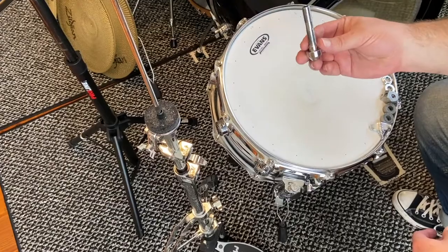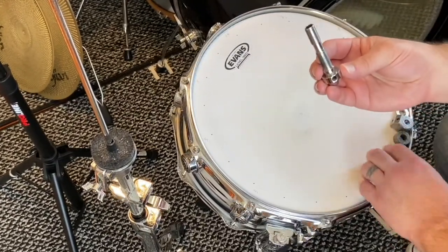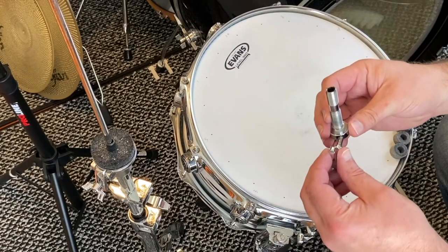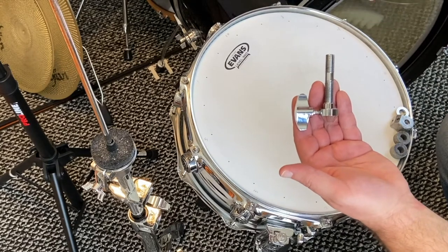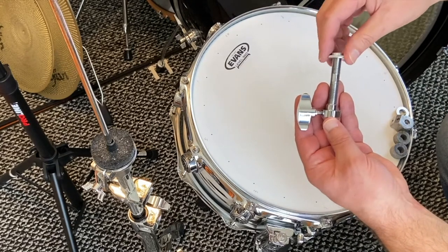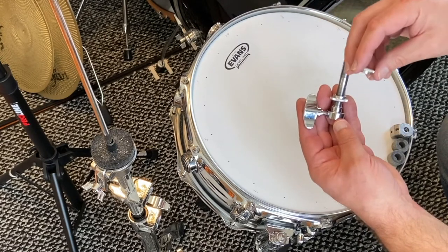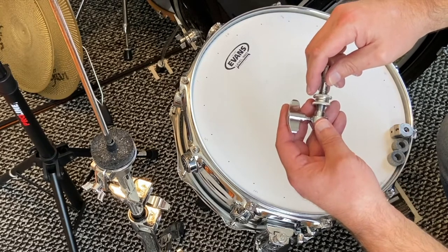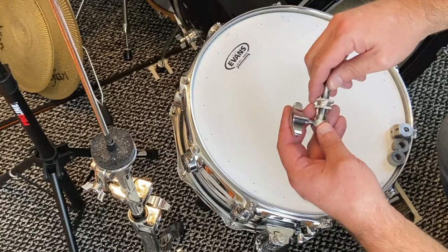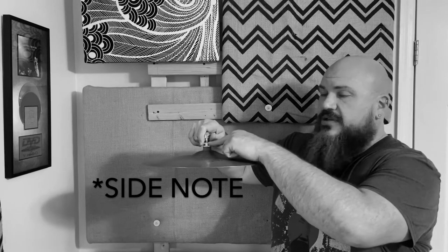To reassemble your hi-hat clutch, take the stem and turn it upside down to find where the wing nut goes. Take the wing nut and screw it into the side like this. Once that's done, take a small metal washer, turn it upside down, and screw it onto the stem. The next metal washer goes opposite of the first one — the friction between these two washers will keep your top hi-hat as tight or as loose as you want it on the clutch.